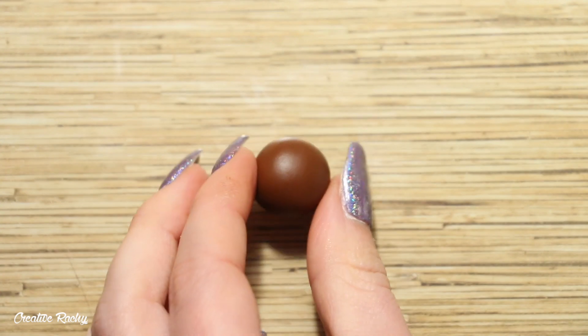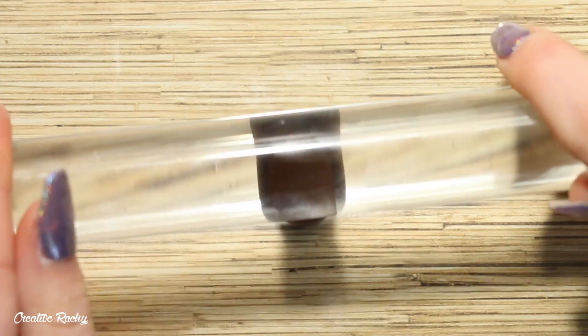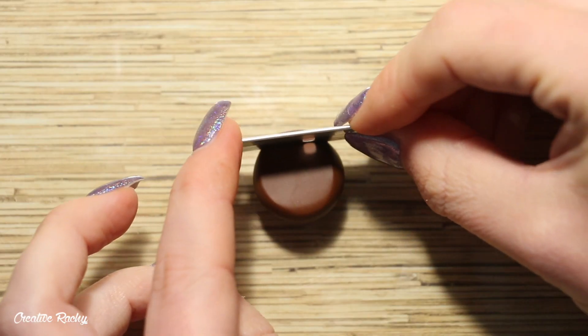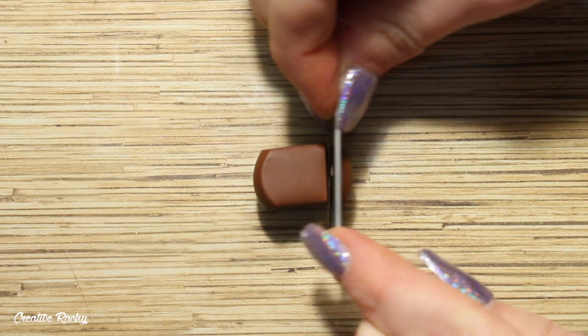Take some brown polymer clay, roll it into a ball, then sit it on your work surface and flatten it down slightly using a rolling pin. Next, take your blade and trim off the sides so that they're nice and straight, leaving you with a cube or whatever shape you'd like for your brownie.